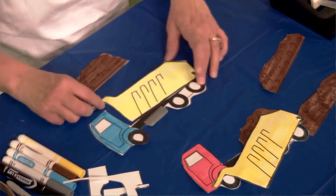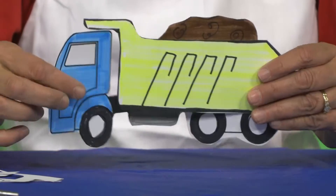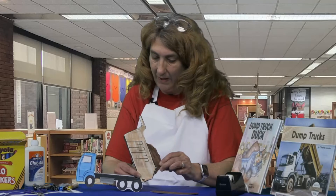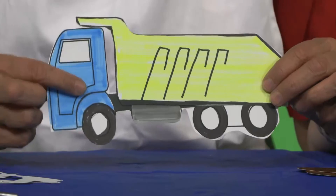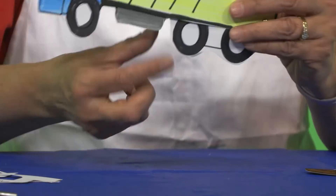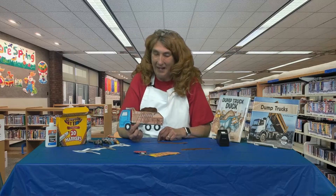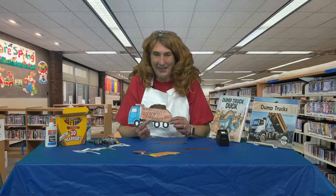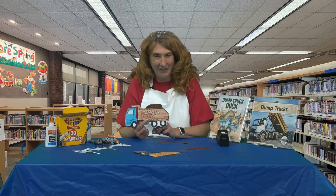Now my dump truck is made! We can put our dirt in the dump truck, lift the bed up, and out it slides — because we didn't tape that one corner, it will slide right out. Isn't that awesome, boys and girls? Who knew making a dump truck could be so much fun? Come on down and get a packet with the template and paper fastener in it. I really want to see your dump trucks — put a picture in the comment section! Thank you so much for watching. I'm Miss Lisa, here at the Fayette County Public Library, and you've been watching the Crafty Corner. Bye, guys!